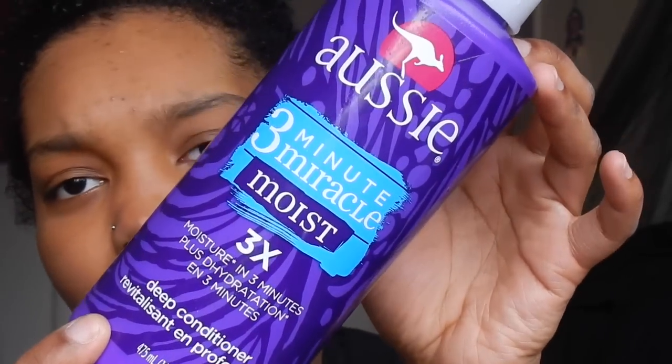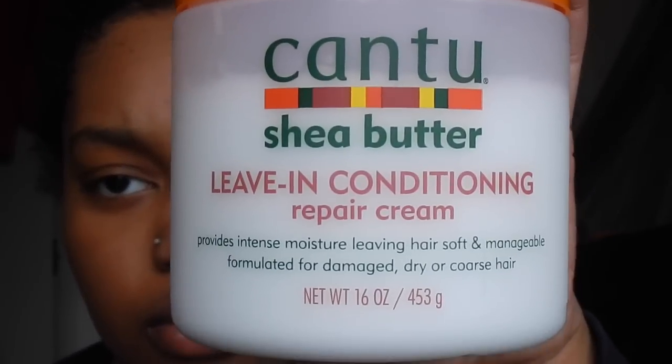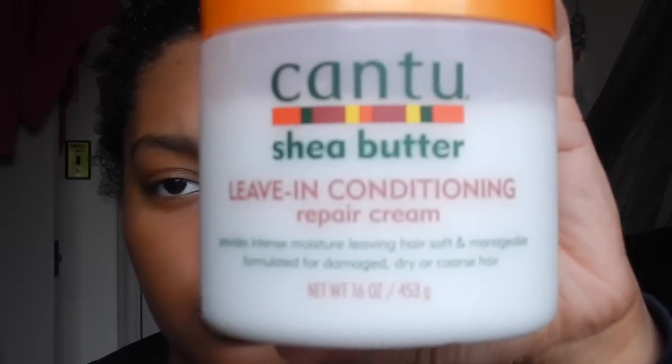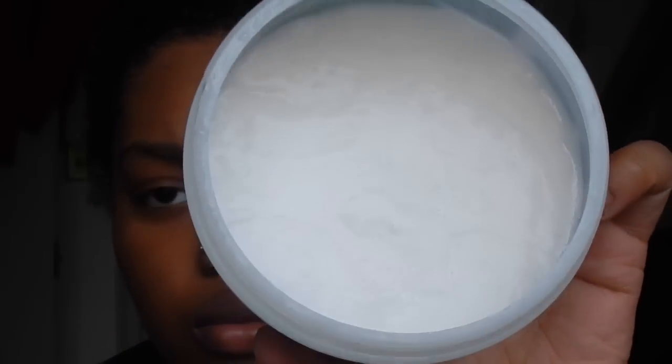This is the Aussie 3-Minute Moist Conditioner. I am fresh out of the shower, so I just got done conditioning my hair with that. And now I'm going to go ahead and do the LOC method — the liquid, oil, and cream method. But mine is like LCO.